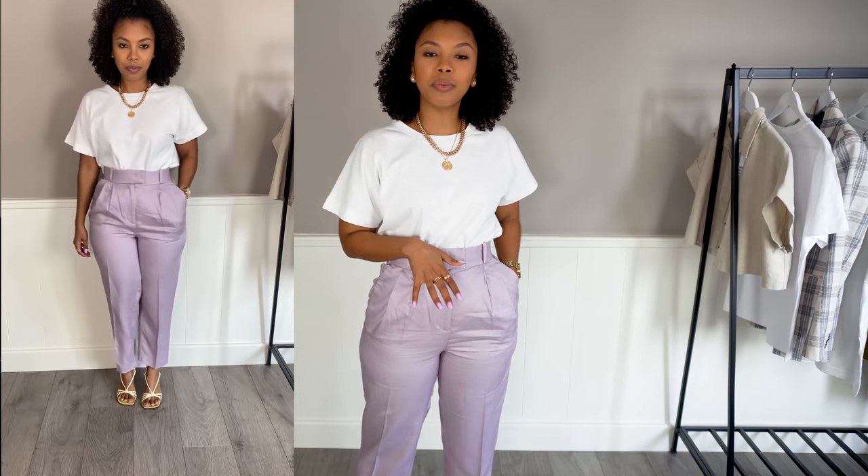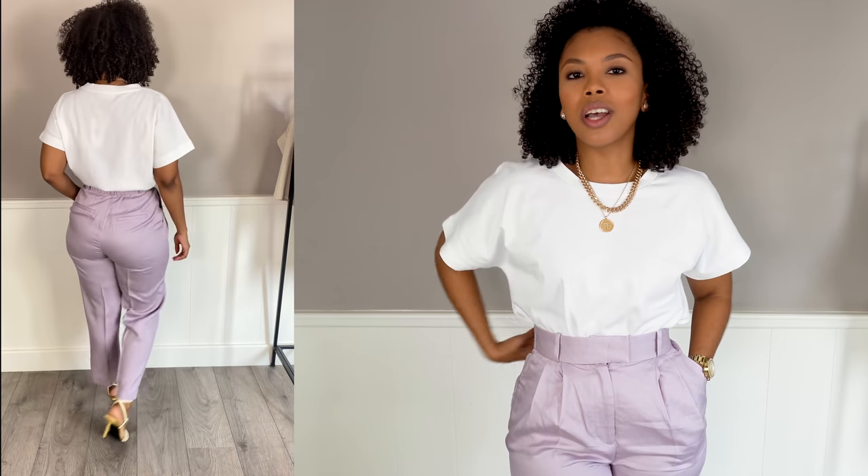These pants are from H&M and they look like a linen material, but they're actually a different fabric. Because they have the look and feel of linen, they look very dressy but also very summery. They're curvy girl approved — in the back they have an elastic waistband, so they fit nicely around the waist without any gaps. They're beautifully high waisted and the pockets lay flat, so if you don't have a pair of dressy pants in your wardrobe yet, check this one out.